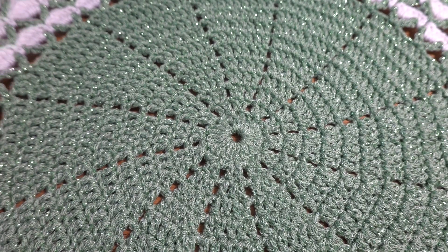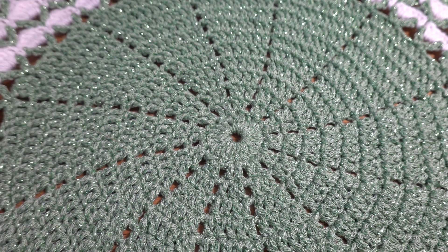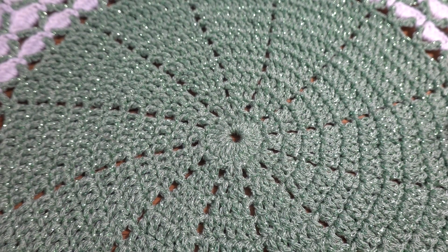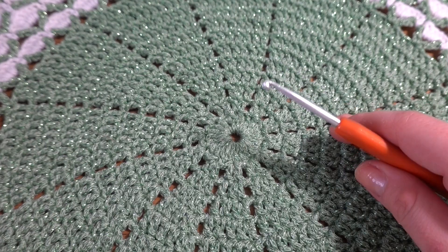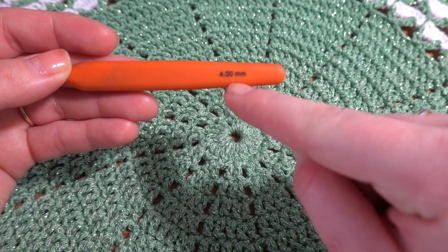Hi guys, welcome to my channel, Crochet with Joanna. Today I'm going to show you another beautiful project — this time it's going to be a placemat. For this project I am using medium worsted yarn and a crochet hook in size 4 millimeters.